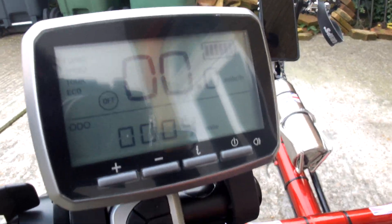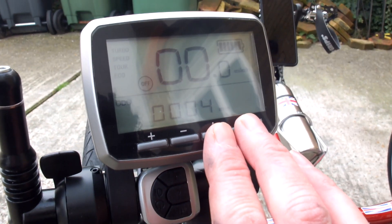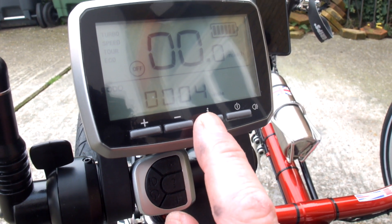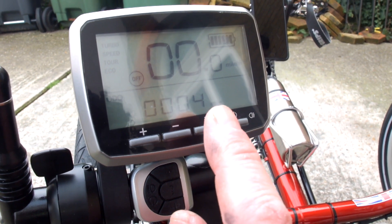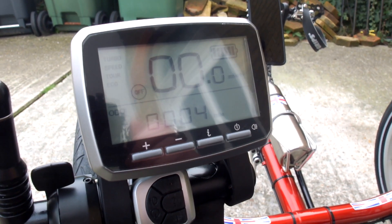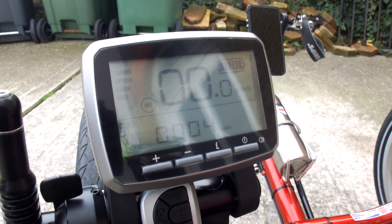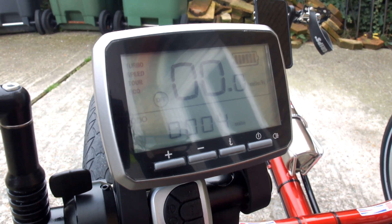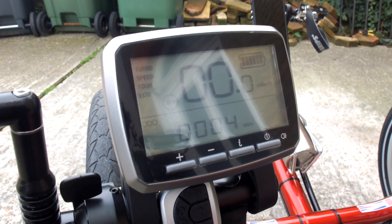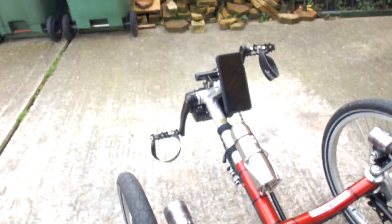When setting up your controller, press these two buttons here for about four seconds to get into the menu, then use the information button to go into the settings where you can set your wheel size and the number of magnets — normally one, which comes with the kit, so the default setting of one is fine. That's pretty much all you've got to set — just the wheel size. It's fairly simple.